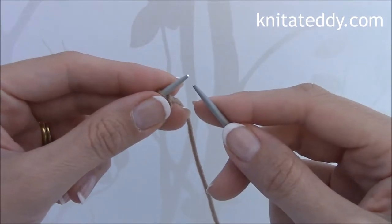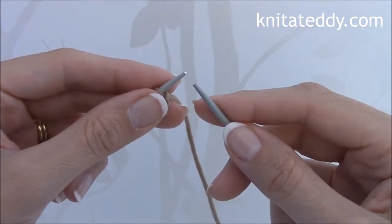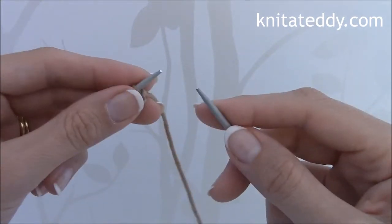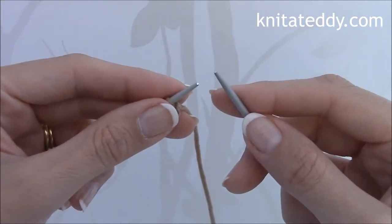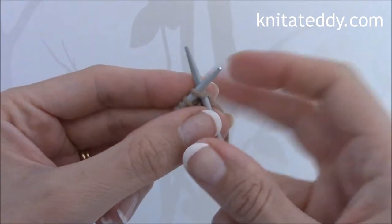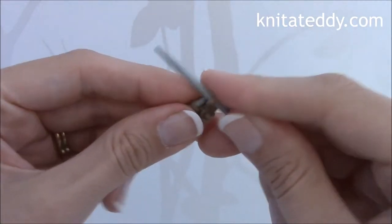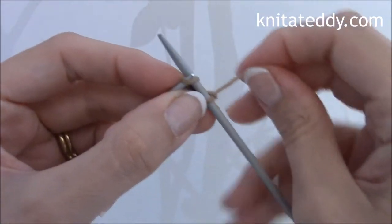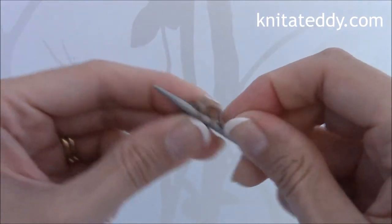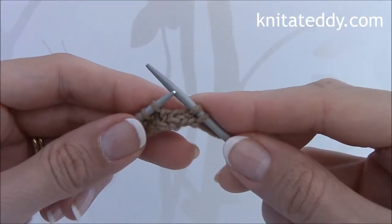Following the pattern for the Knitter Teddy Dog, row 3 of the body begins with knit 2, make 1, knit 2, 4 times. So you would knit 2, and then at this point you would make 1.